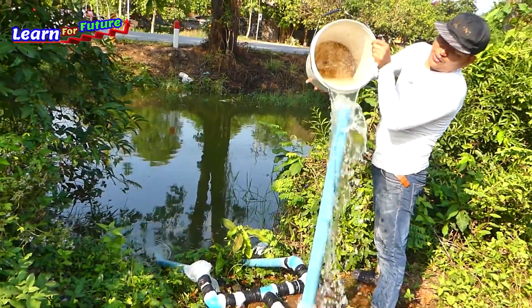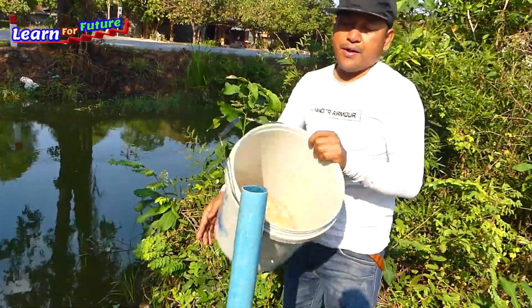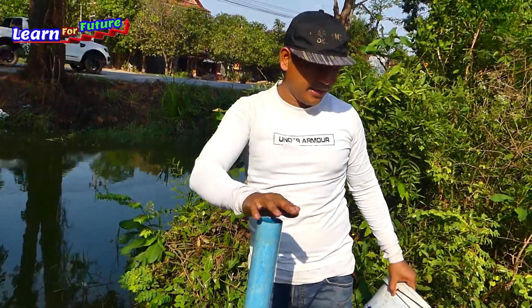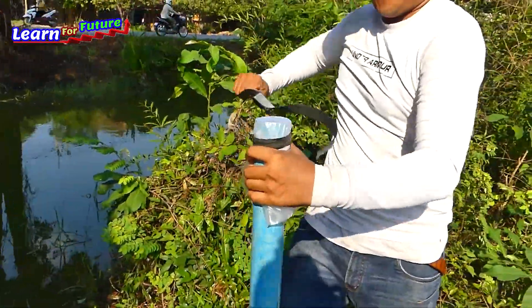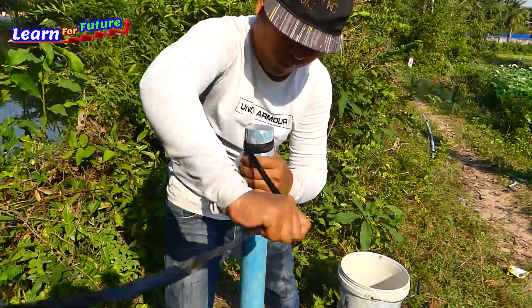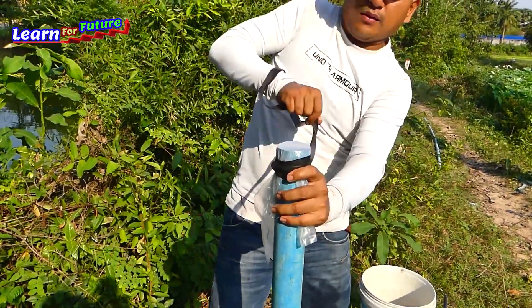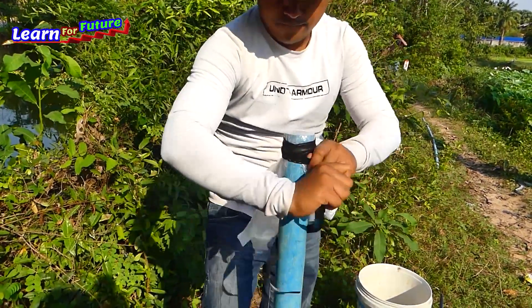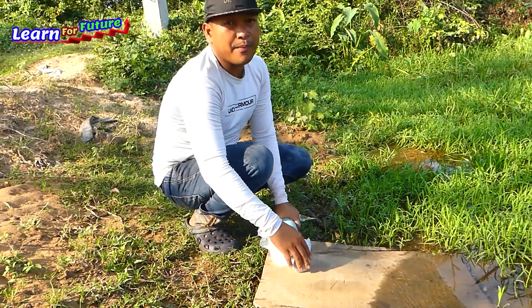Wow, it's full! Okay, now it's full. Alright. I didn't lose any water using the plastic here. Okay, so now we start to open the output pipe.